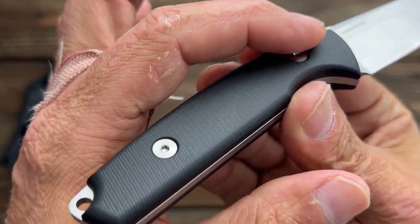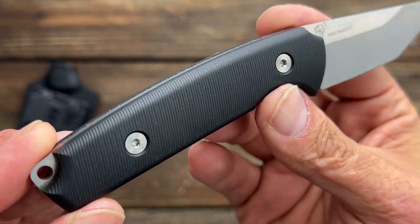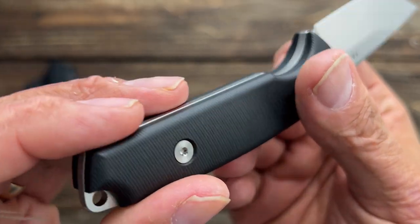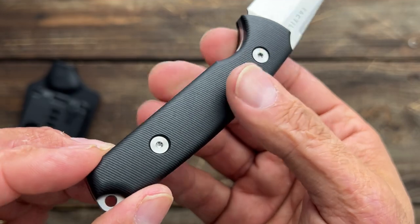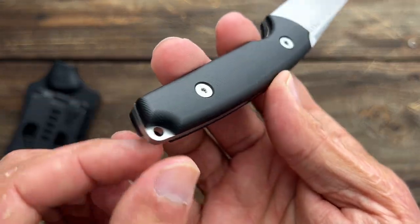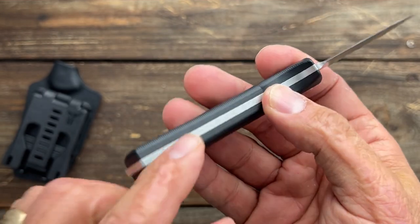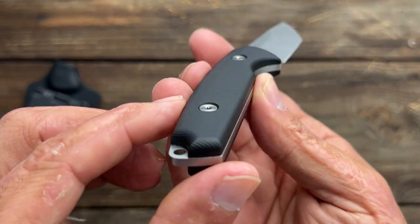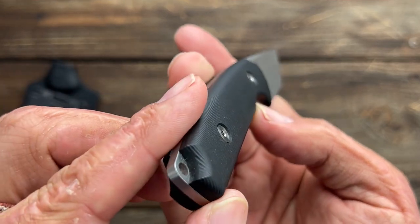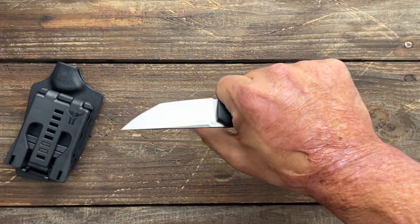God I wish that was a drop point. You got that beautiful milling that Tactile is known for. And this is black rich light — with that milling pattern it feels just like G10. That lanyard hole, full tank construction. Everything's nice and rounded. Beautiful contouring on the side. It's very comfortable.